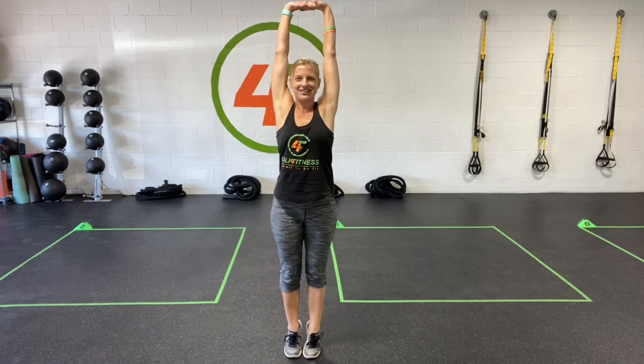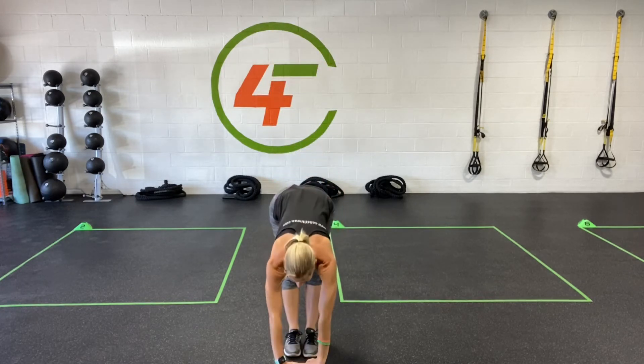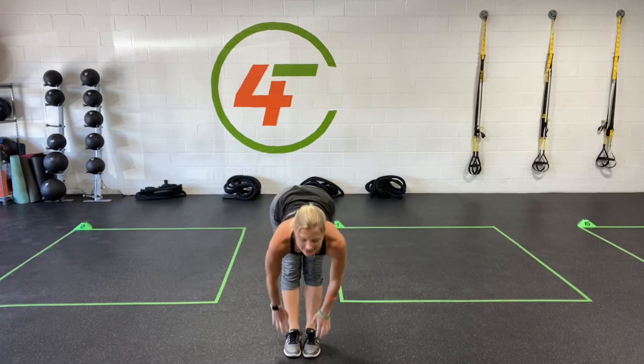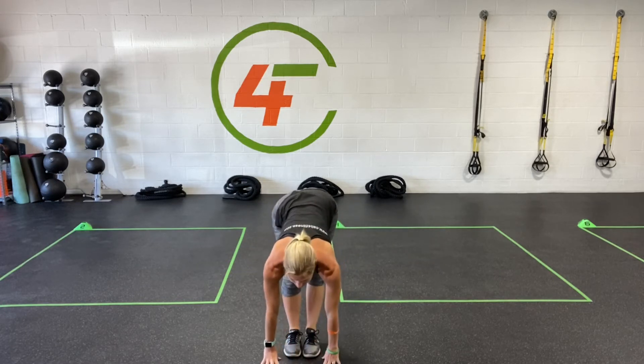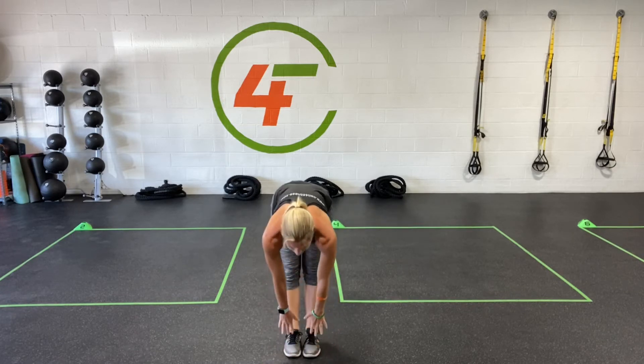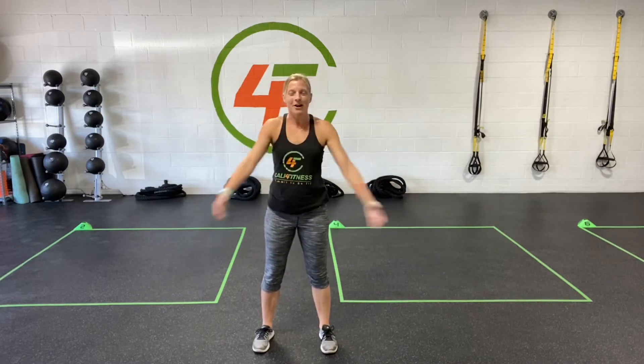Now we're going to bring our feet together, send your arms all the way up over your head for a nice big stretch. And let's fold forward as low as you can go. We're going to stay here for just a few seconds, stretching out those hamstrings. You can move your knees back and forth if you'd like a little bit more movement. Then slowly start to stand up. Open your legs out, send our arms all the way out for a nice big chest stretch. Give yourselves a big hug for joining in and doing an at-home workout.